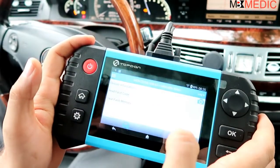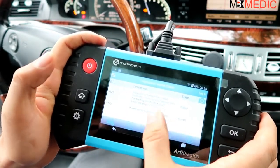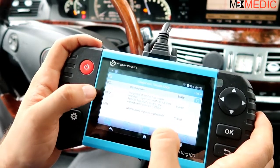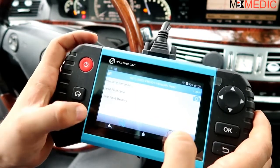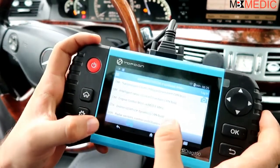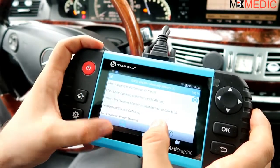Under the engine ECU, if your check engine light is on you'll have a code here - for example P0522 or P1425. You can see the codes here, but they're stored, so you can go back and clear them from memory.